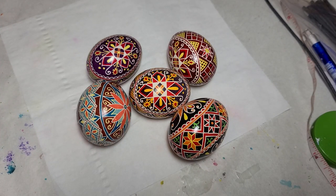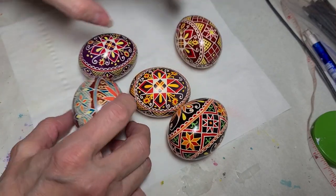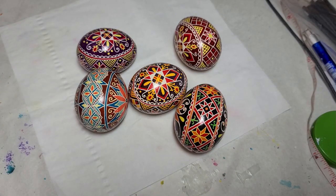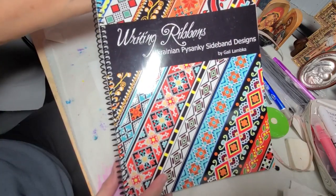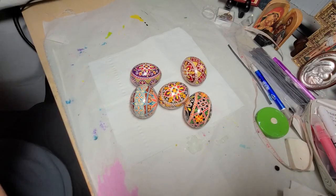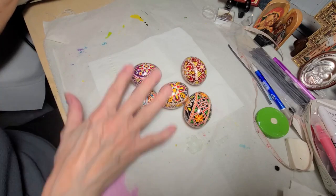Hello everyone, this is Crystal Puthoff of Prayerful Arts. This is the pattern we did at our Pisanki class on March 21, 2023. We were doing a cross and then some type of border. Here are some border samples, and I also brought my very favorite book on borders, Ukrainian Pisanki Side Band Designs by Gail Lambga — it's a fabulous book available on Blurb with lots of inspiration for side patterns.